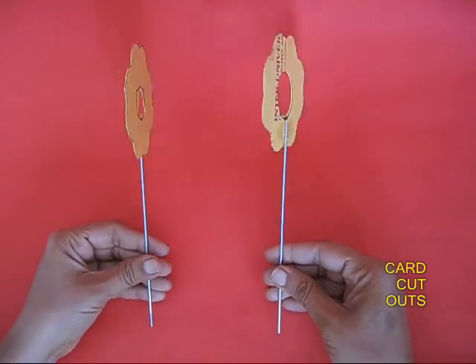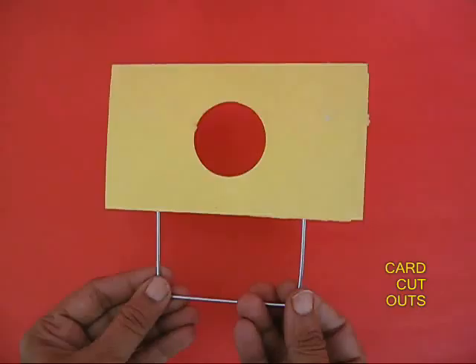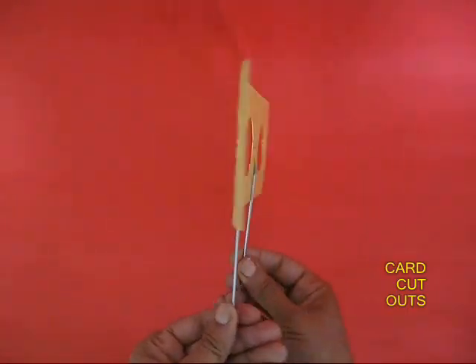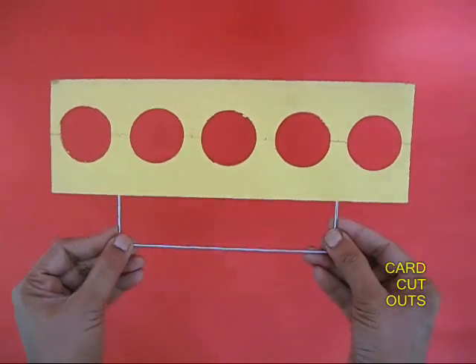You also need various cutouts with a triangular hole, a circular hole, and a square hole in the center. These cutouts can be mounted on small sticks. Here is a cutout with three circular holes and another one with five holes.